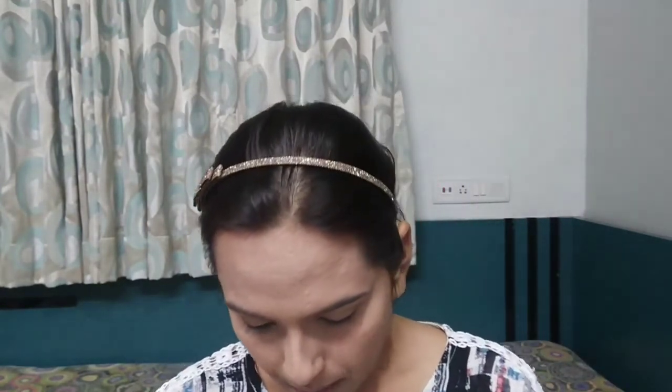For my eye base, I am using the same concealer — the Fit Me one. I am going to set this with the same Faces Go Chick powder.